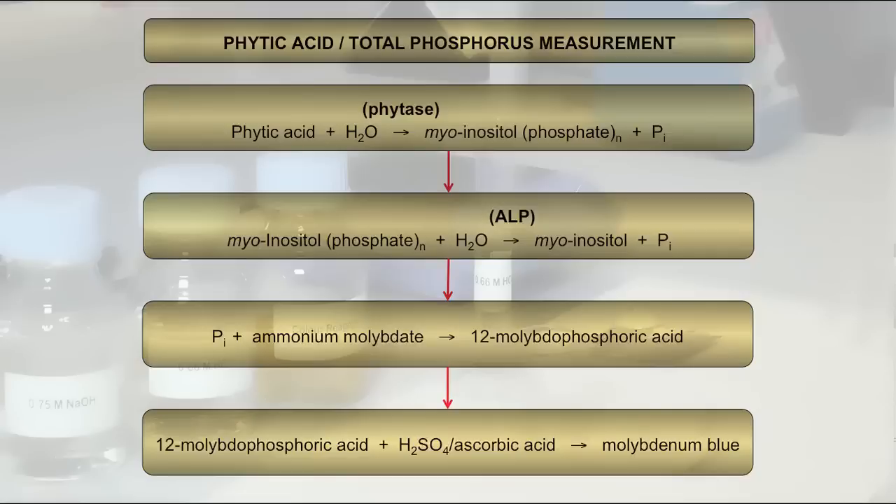In the first stage, Phytoacid is extracted from samples using 0.66 molar hydrochloric acid. The second stage is the enzymatic dephosphorylation reaction in which Phytase hydrolyzes Phytoacid to produce Myo-Inositol Phosphates and Inorganic Phosphate.